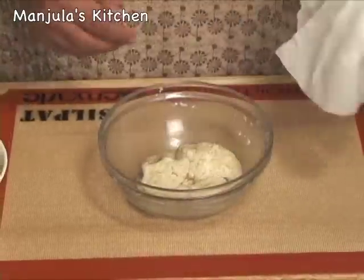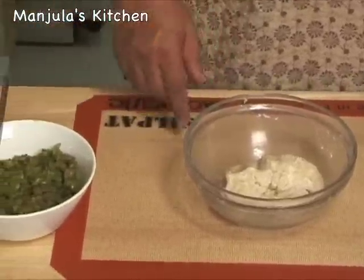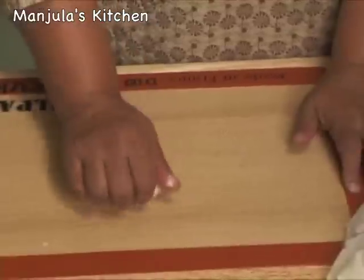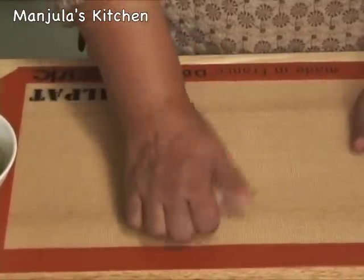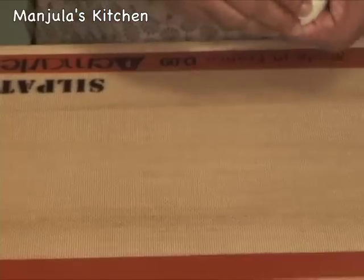The dough is ready — it has been sitting for about 15 minutes — and the spice mixture has cooled off, so we are ready to make the kachori. First we are going to knead the dough lightly, just very lightly, not too much. Then divide the dough into 12 equal parts.